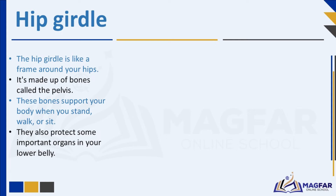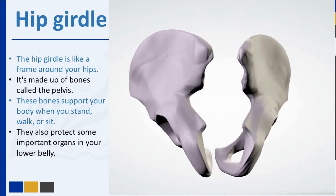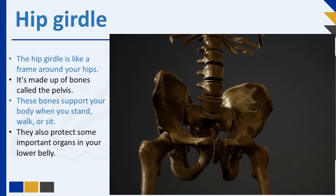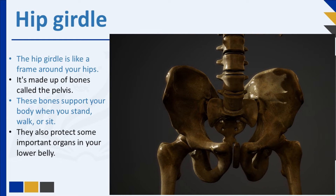The hip girdle is like a frame around your hips. It is made up of bones called the pelvis. The hip bones support the legs. These bones support your body when you stand, walk, or sit. They also protect some important organs in your lower belly.